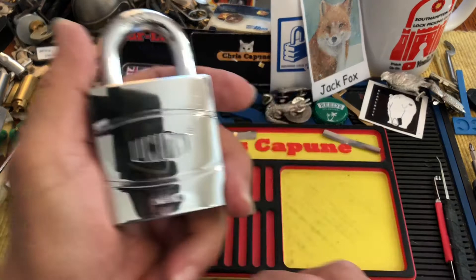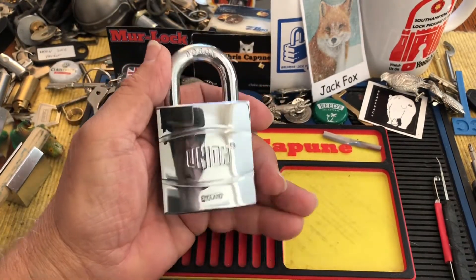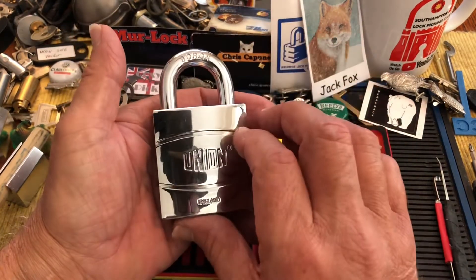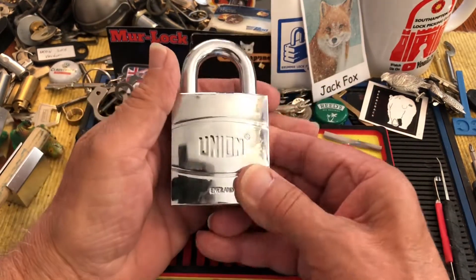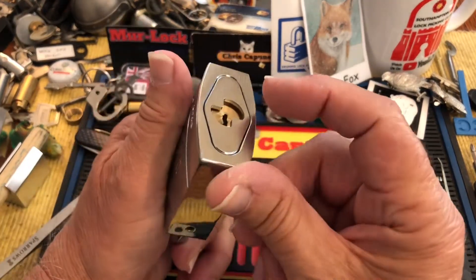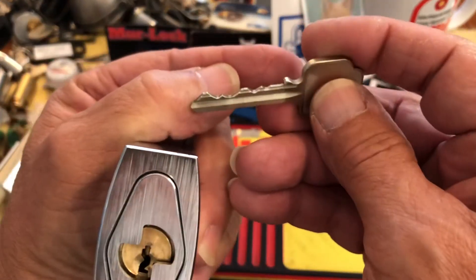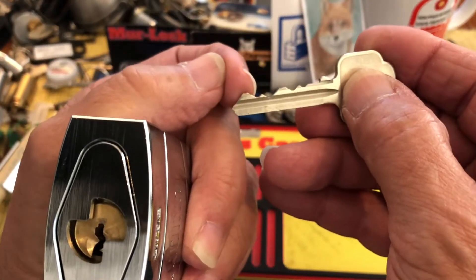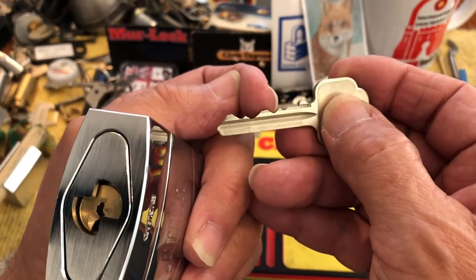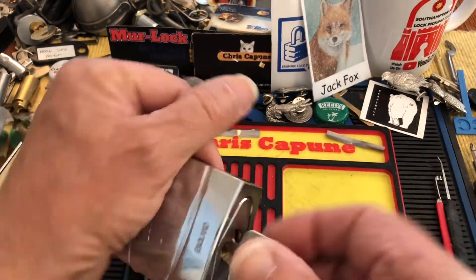Hi there, Chris here. I have this beast of a Union lock, made in England. It has a boron shackle — the shackle is 10 millimeter — with a very thick plate at the bottom guarding it. There's bitting on the key: some low ones guarding the last high one, and a couple of fairly low ones guarding that high one. It has an unsprung shackle.